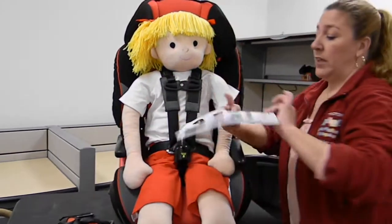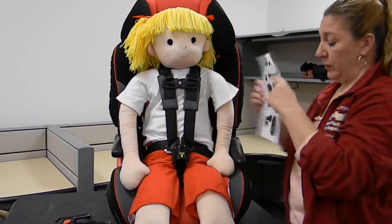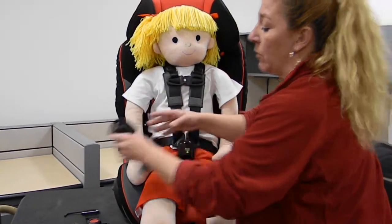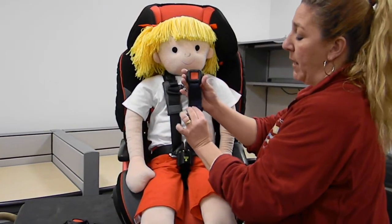The buckle guard accessory comes with a list showing you what buckles are not compatible with this particular guard. So if you have buckles that look like this, that won't work. Buckles that look like this won't work either. It must be the IMMI buckle.